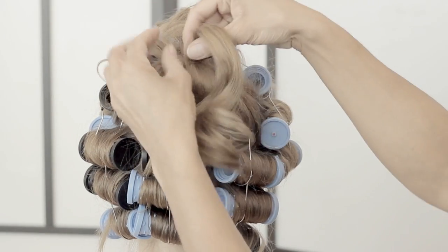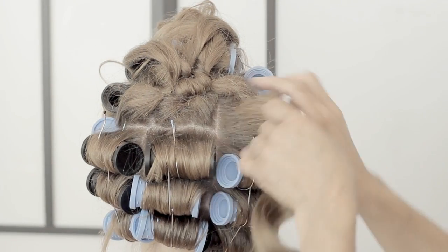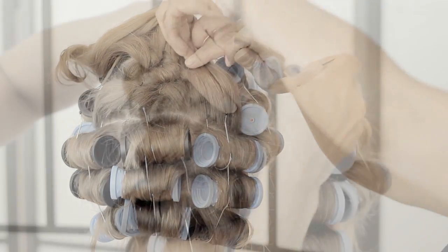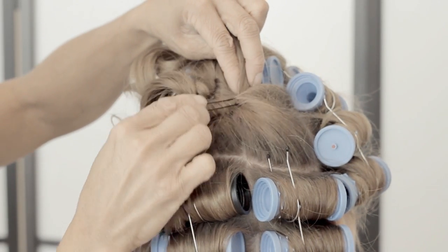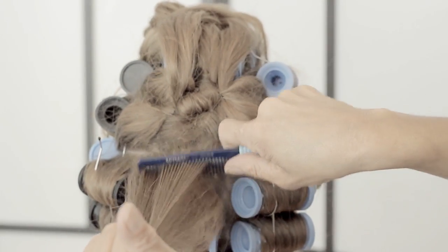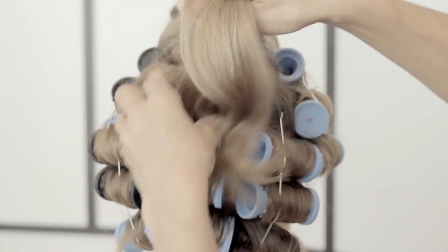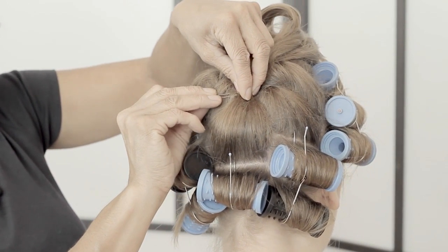The idea with this style is that we're not bringing everything to the middle - we want to create a little bit of width. If we brought everything to the middle she'd have cascading curls just down the center, but we want a nice wide curl. So I'm going to bring and secure some sections a little bit wider. As you work down the hair one row at a time, I usually find it best to work on the middle roller first and then go side to side, so you can cover any roller lines with the side sections.